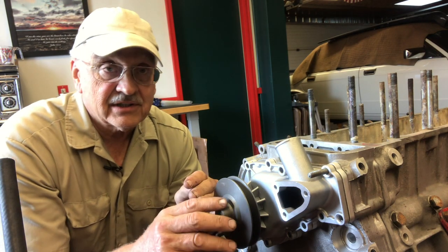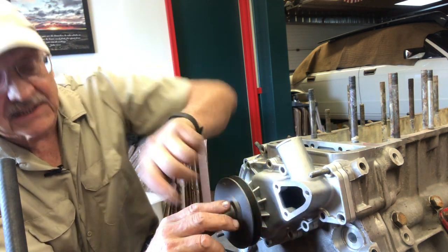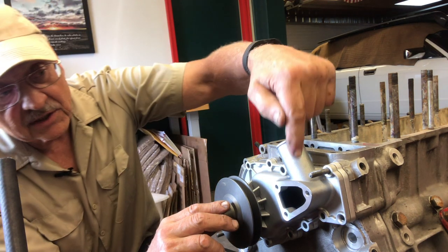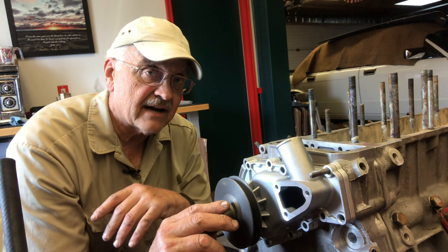Some of these actually came out pretty easily. This bolt right here — piece of cake. We got this one on the other side, not a problem. The other two bolts that correspond to this one on the other side are studs where you just had to spin the nuts off. Not a problem — water pump will slide right off.